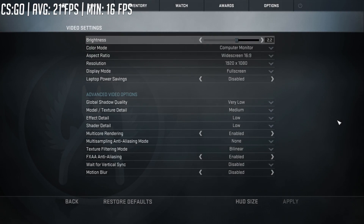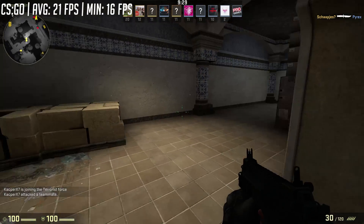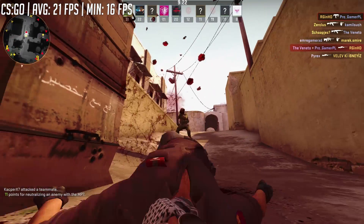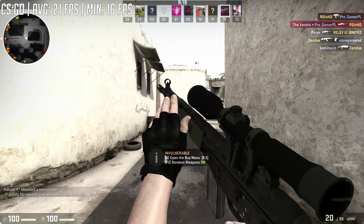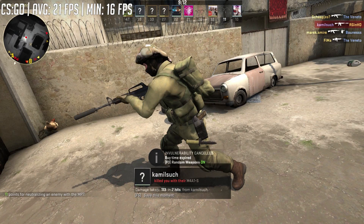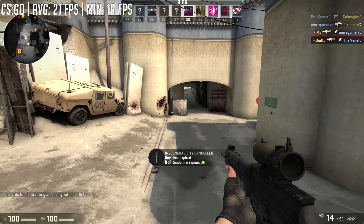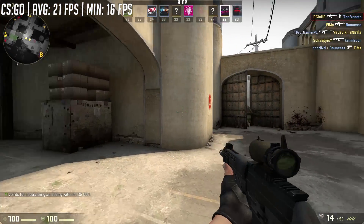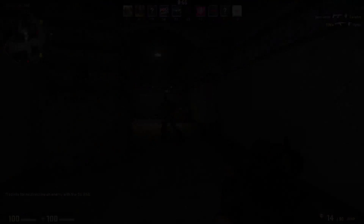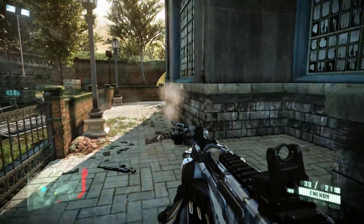Finally, it's Counter-Strike: Global Offensive. This actually ran the best out of all the games. In my experience, I recall this being quite a CPU intensive game as opposed to GPU intensive, so I'm quite surprised that we managed to hit 21 frames per second on average. This was at full HD resolution with the settings turned way down. There are occasional stutters and hiccups, but it's nothing too bad when you consider the overall frame rate is probably too low to play this game competitively anyway. And without a card like the GTX 1050, we probably wouldn't get anywhere near these frame rates — but it's a bit of a vicious circle because you wouldn't want to buy a 1050 to put in your Celeron D system anyway.